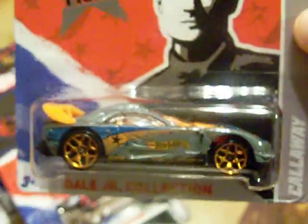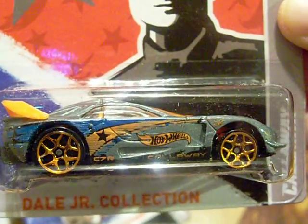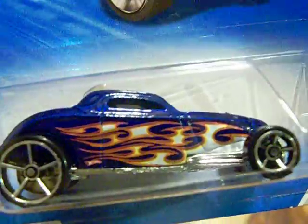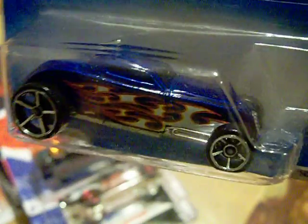I got another Callaway because I really like it - it has the Hot Wheels logo on it. I didn't get the other ones like the truck or Split an Image. Then I found this 2010 So Fast - I just like the flames and the color on it, and it has a metal bottom, so I thought I would pick that up.